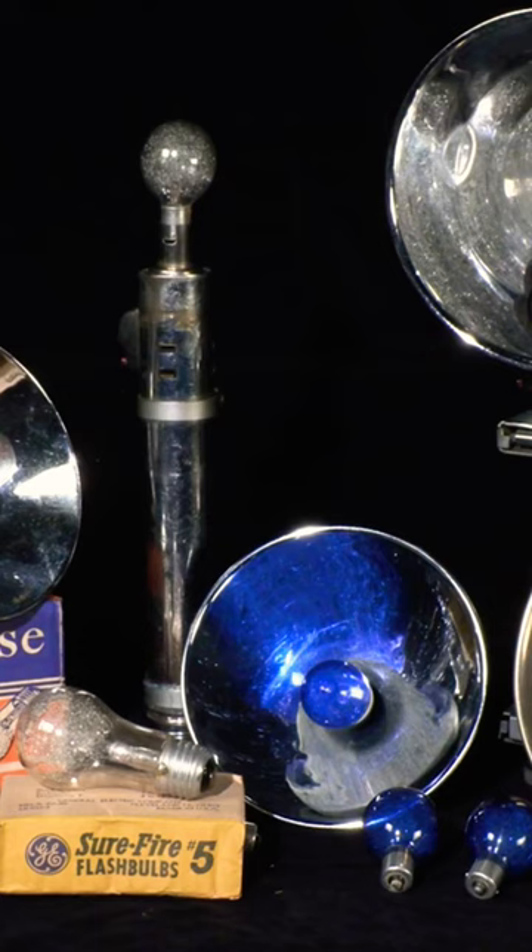Both accomplished essentially the same job. Using either two or three D cell batteries in the holder, one could synchronize the shutter with the firing of the flash bulb. Fortunately, they were very cheap. Flash holders could also be connected to each other to light a scene with multiple units.